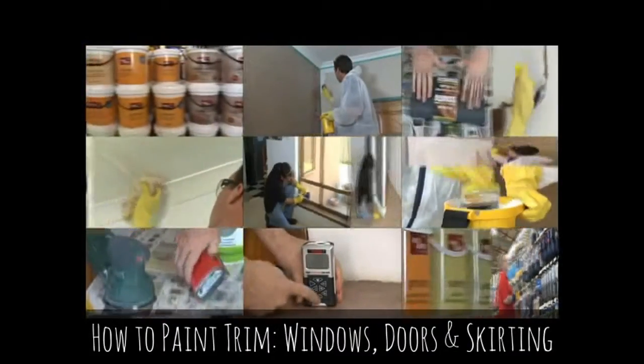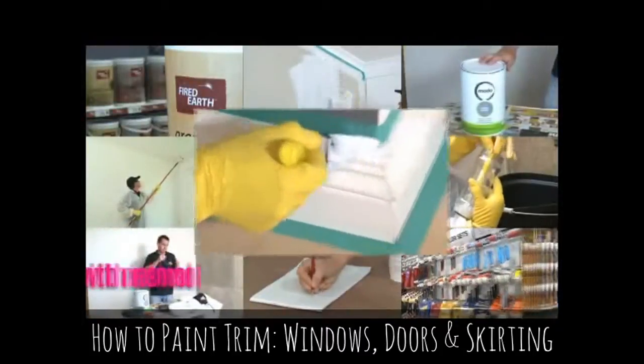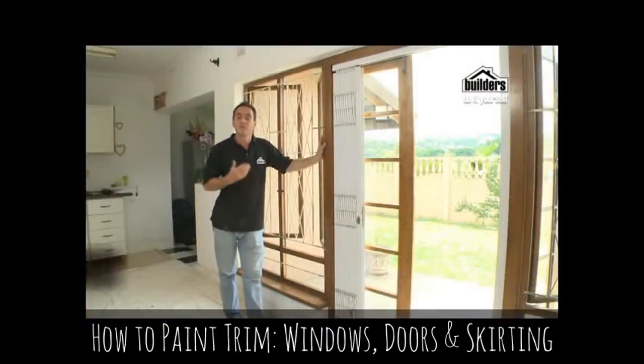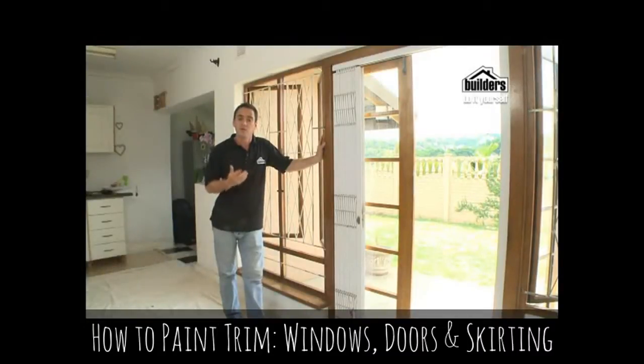Traditionally woodwork in the home is painted in hard-wearing enamel. It can sustain a few knocks without looking too shabby and has a gloss finish. Trim consists of windows, window frames, doors and door frames, and also skirting and picture rails.